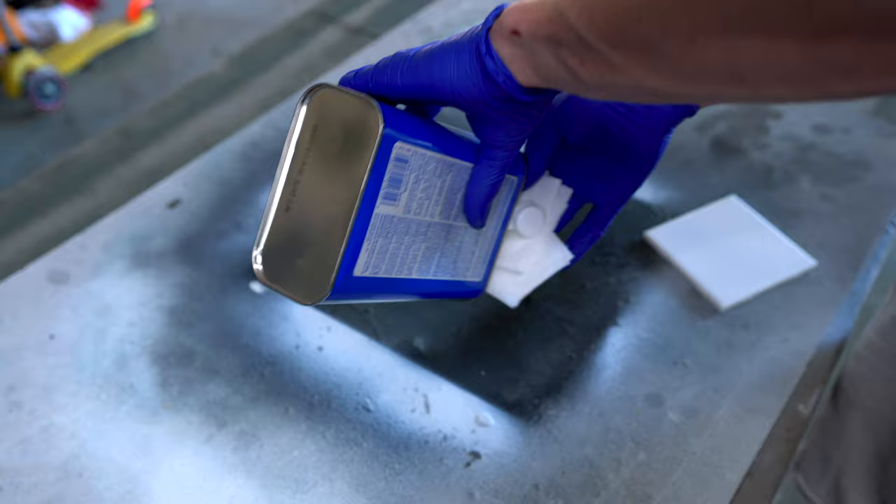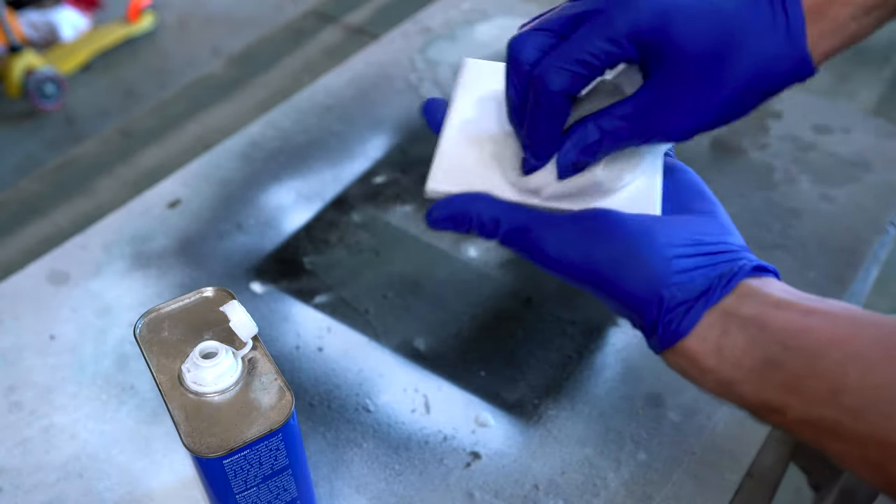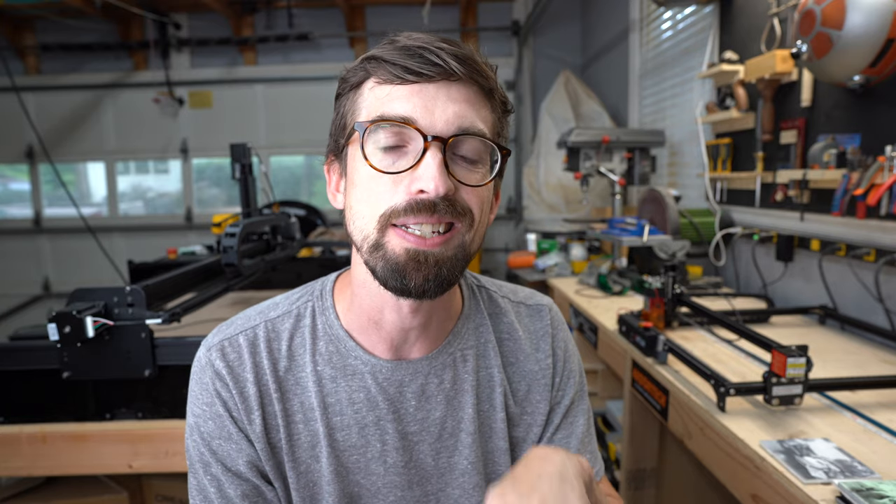To do something like this, the very first thing you're going to do with any of these tile tests is wipe the top down with acetone. The acetone is going to clear any residue off, and it's going to do a really good job of prepping the surface so paint can actually stick to it. Acetone is also great because it dries really fast because of the alcohol content.